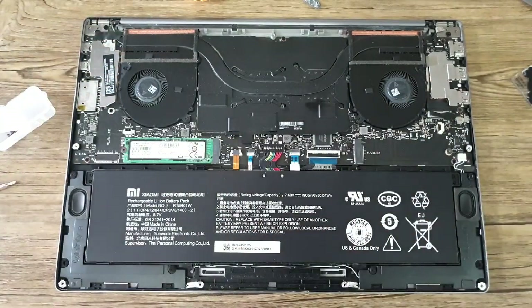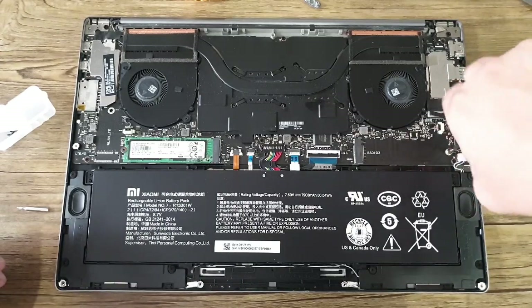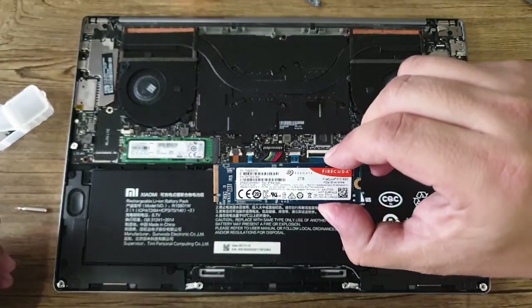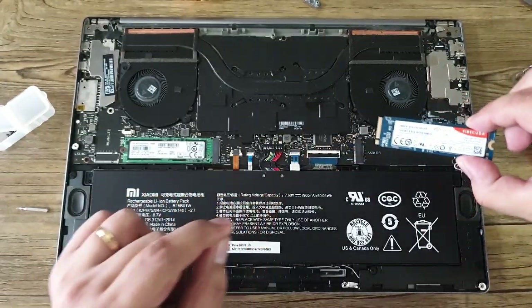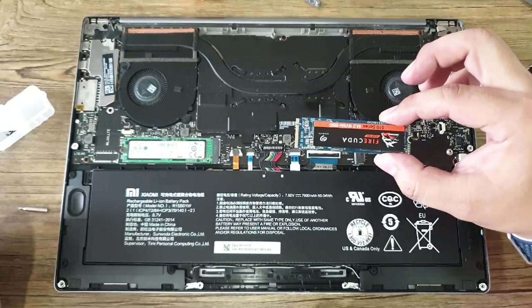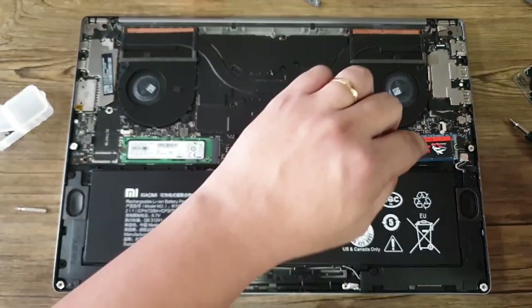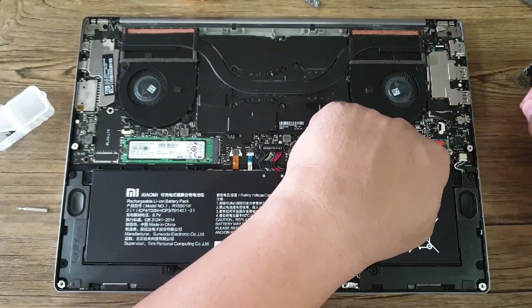Before installing it, you need another screwdriver to remove this screw here. Once removed, you can now install the PCIe NVMe SSD. You just need to look at the slot and pair it with the one in your laptop. By the way, we recommend holding your SSD on the side so that it won't get damaged by static electricity. Once you have that, you need to put back the screw to secure it in place.